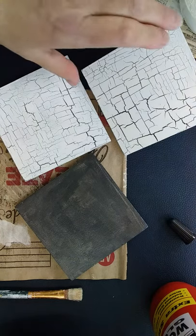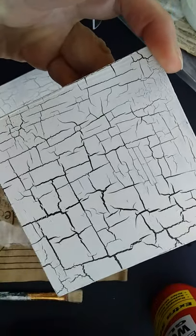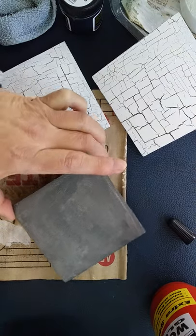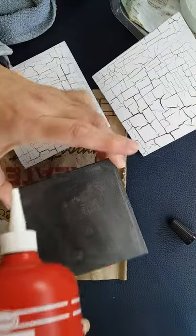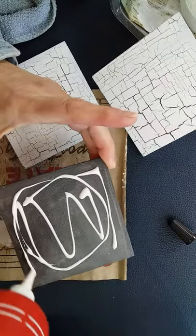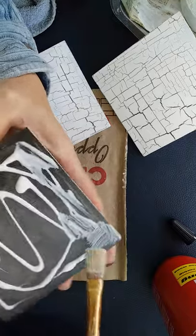In my previous video I showed you how to do cracked paint using a two-step process where we applied crackle glaze on top of a painted background, like our black here, and then painted white acrylic paint over that. That's a fairly easy process, but there is another method I'd like to show you today. I've taken my same black craft paint and roughly coated it on here. Now I'm going to use some craft glue and spread that all over. The idea is that we're working with paint on top of wet glue, and they dry at different speeds, which is why we get the cracks.